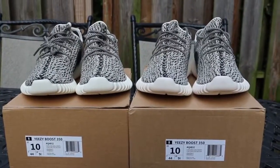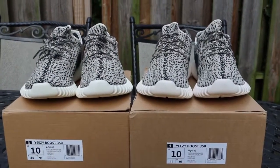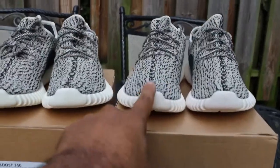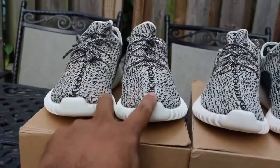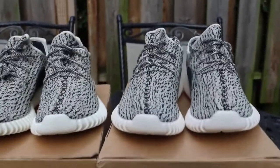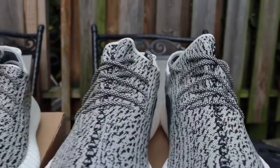YouTube, what's good — it's your boy Urban Trends coming to you today with a quick comparison of the Helen PK pair versus the previous PK pair. Let's get straight into it. Let's take a look at the pattern.